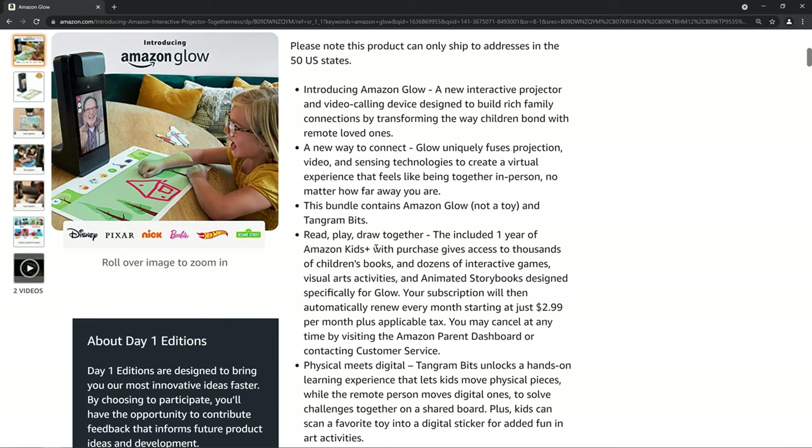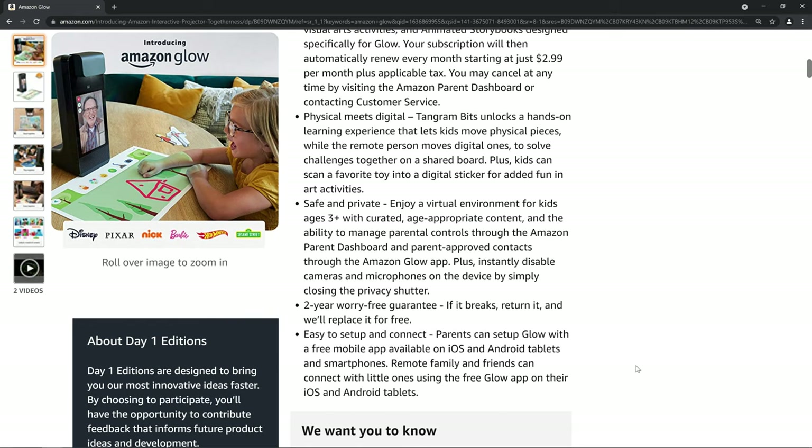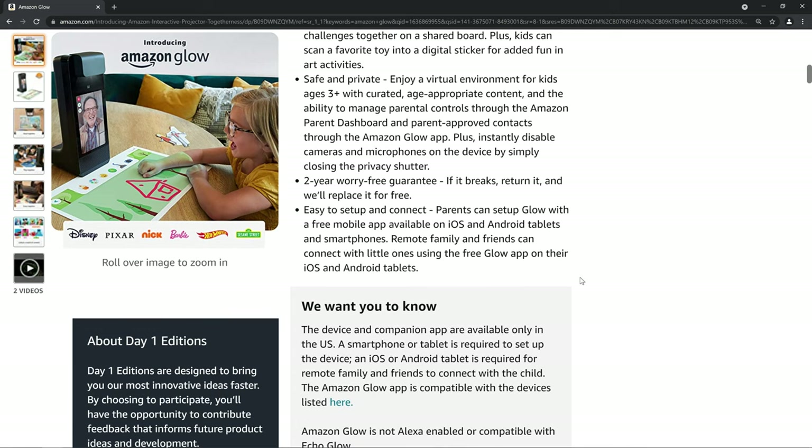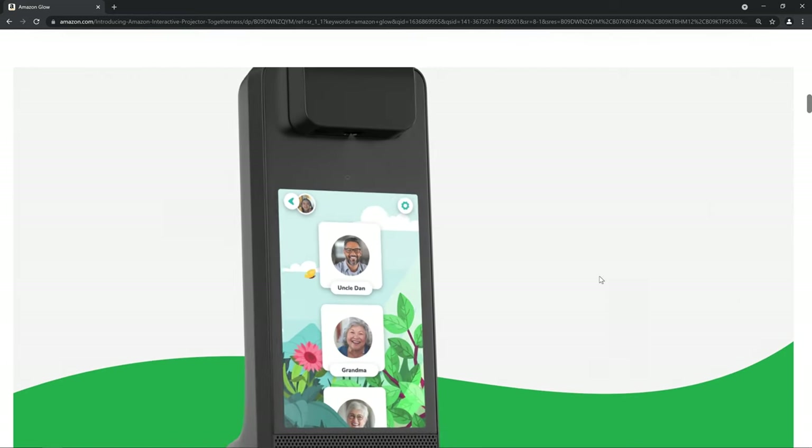It includes one year of Amazon Kids Plus, which I do not need as I do not have kids. It's a physical-meets-digital type thing. It comes with Tangram Bits. If the child moves those bits, they're moved in digital space as well, so the adult can interact with them remotely. Presumably this is for grandparents and kids or people who live far apart — not for soliciting minors on the internet. I assume they have protection against that in some way.